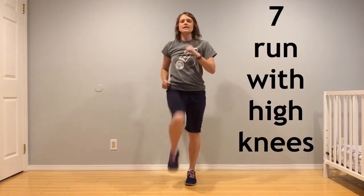If you lose with the number seven card, you're going to do running with high knees on each leg — so 14 runs altogether. It looks like this, as fast as you can: one, two, three, four, five, six, seven. Awesome.